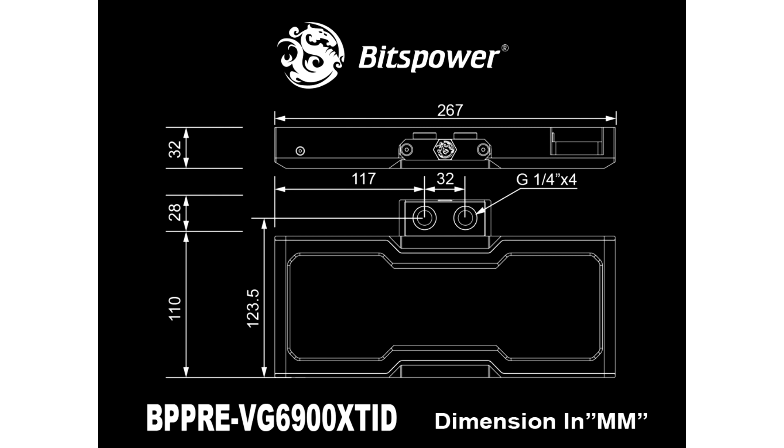Available now, the Premium Mobius Bervi G6900 XT is priced at USD $320.